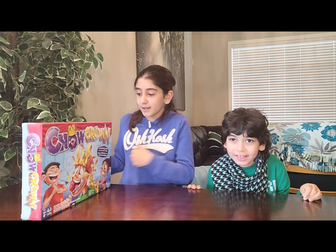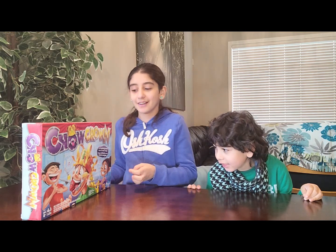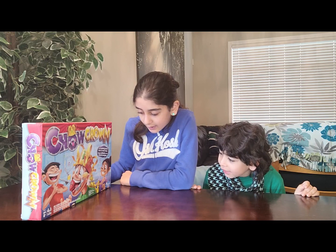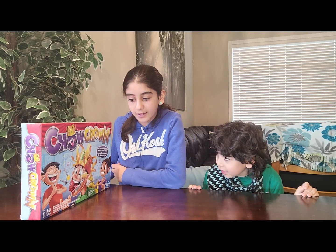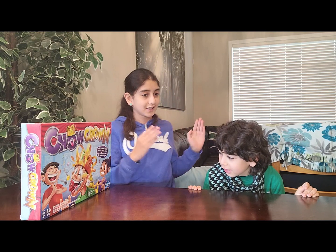Hey guys, I'm Judy and welcome to our channel! Today we're gonna play a new game called Chow Crown. The main idea of this game is to eat the spinning snacks before the music stops. This toy requires three double-A batteries, adult assembly and supervision required. This game is from age eight and up.